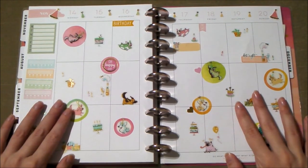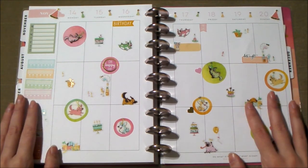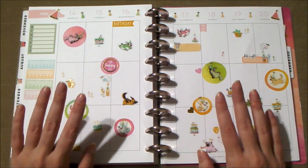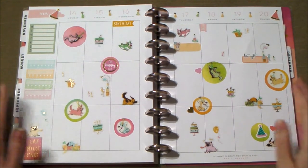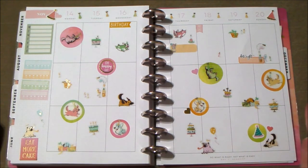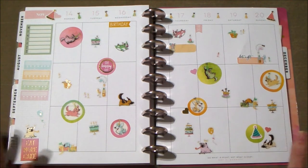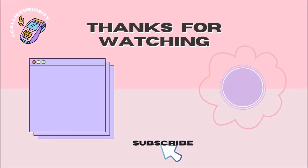Alrighty, cupcakes! My battery is about to die, so I don't have enough battery to do the other spread. I believe this video is long enough on its own, so I'll do my Thanksgiving spread and upload it next Tuesday. If you liked this video, please give it a thumbs up — my planner videos do really well. If you like how this spread came together, please give it some love. Until then, I'll see you in my next video — the Thanksgiving spread. Until next time, stay sweet! Bye!